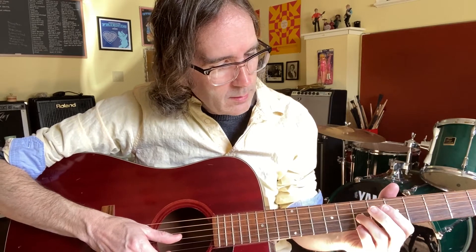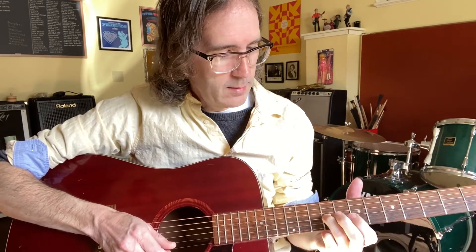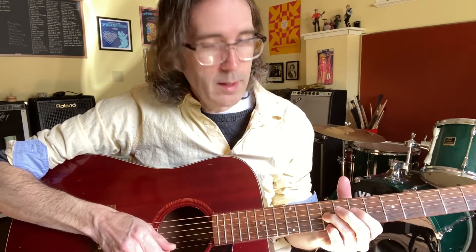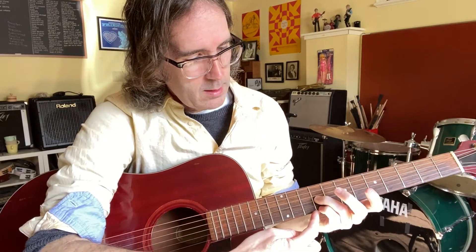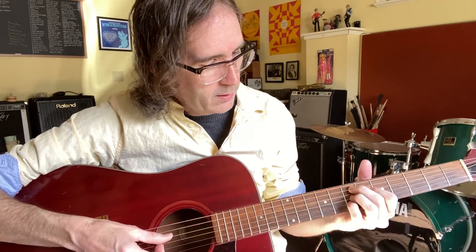And then we're still on this finger here. We slide that up two frets — that's on the G string. And then grab the E string on the 9th fret, and slide those two back down.